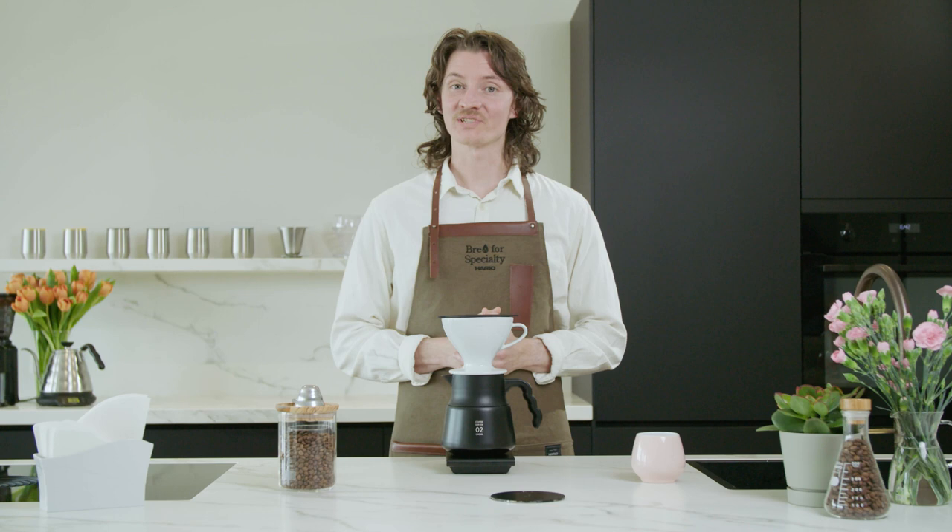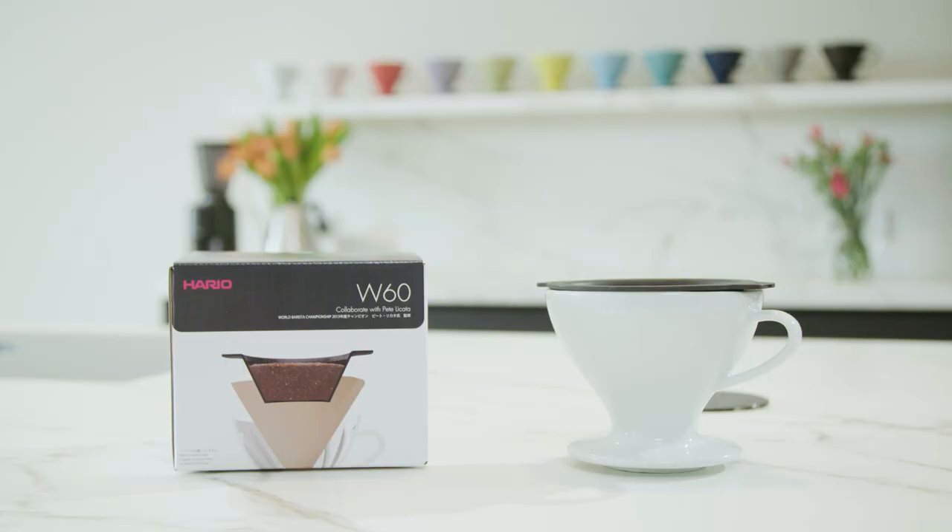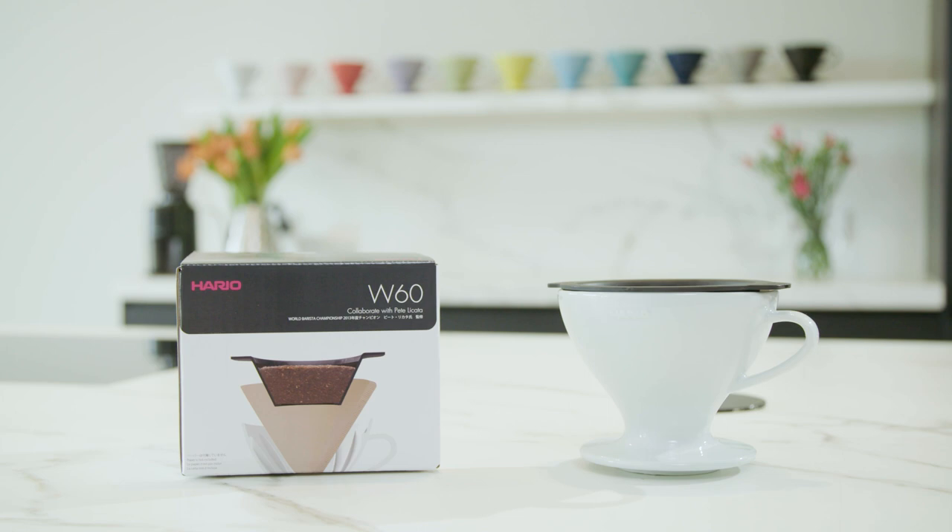Hi guys, I'm Matt Winton, 2021 World Brewers' Cup champion, and I'm really excited to be here today brewing a special Hario device. This one was a collaboration with my good friend Pete Licata. He's designed something really special called the W60, and this takes Hario's traditional brewing in a whole new direction.